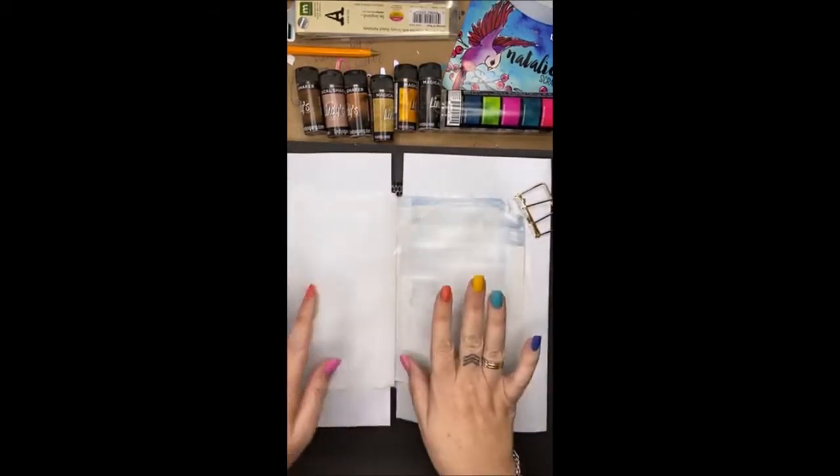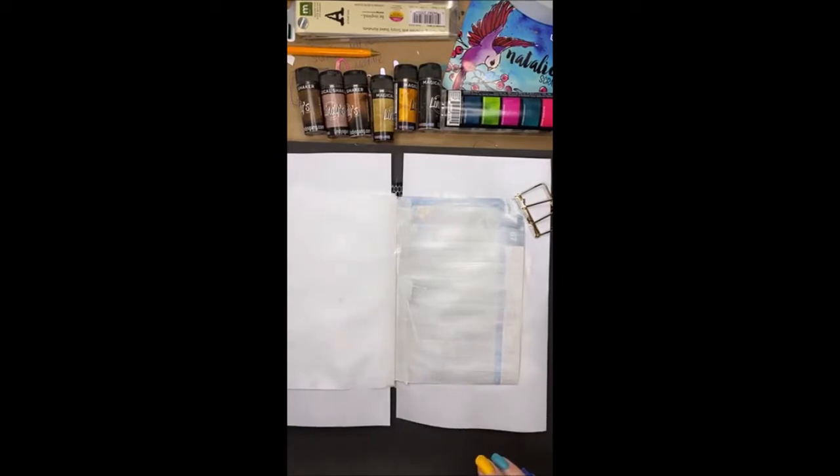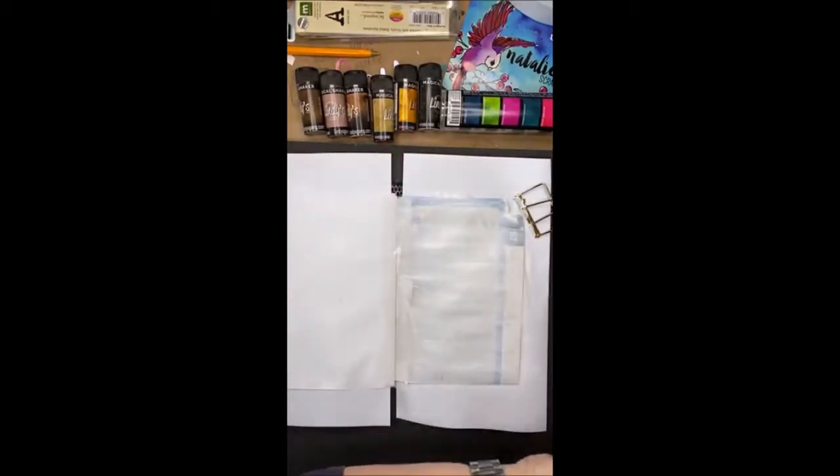Before I add my colour I want to add a little bit of collaging, so I'm going to be using some gel medium to stick that down. I've got some chromical impasto gel. It has a little bit of body to it and that's what I like.